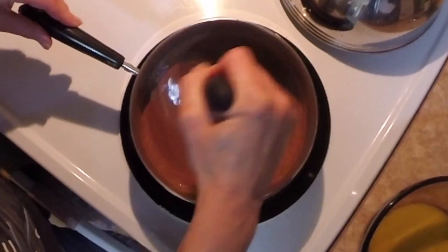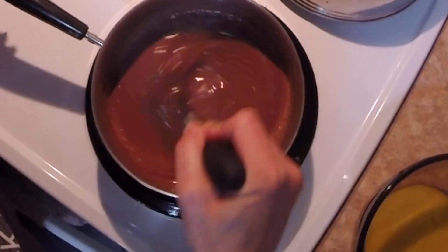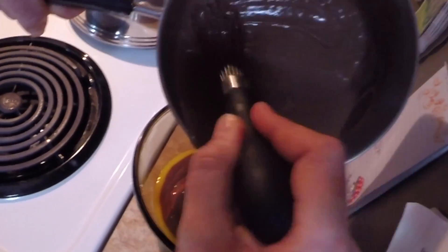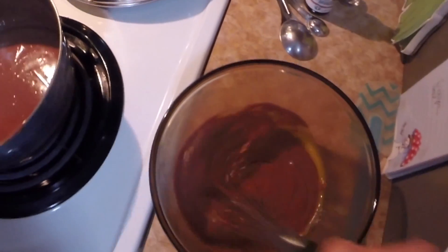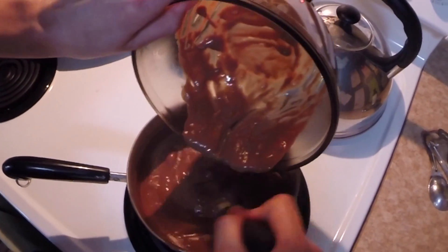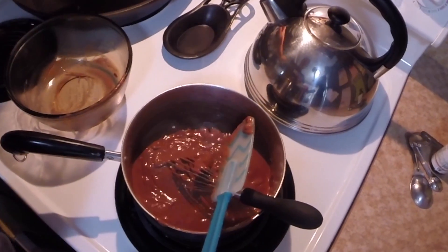You're stirring constantly. Once it starts boiling, set the timer for one minute, stirring constantly while it boils. Once it has boiled for a minute, pour about half of the hot mixture into your two egg yolks and beat those, then put them back into the pan. Turn your heat down just a little, make sure you get all of it into your pan, and again boil for one minute stirring constantly.